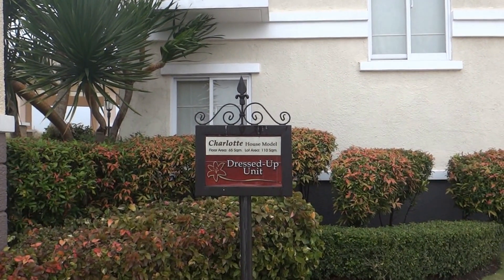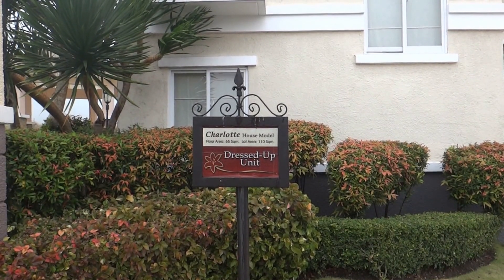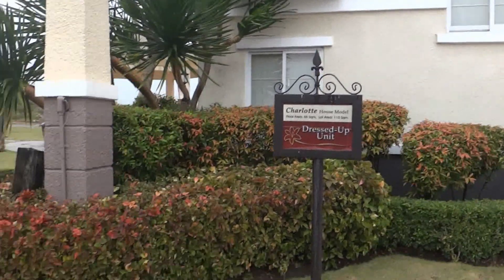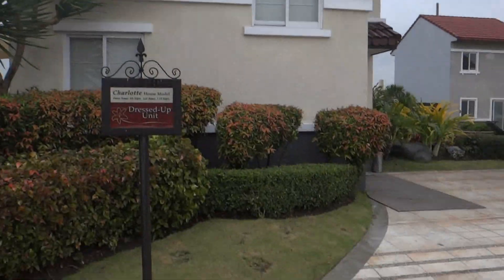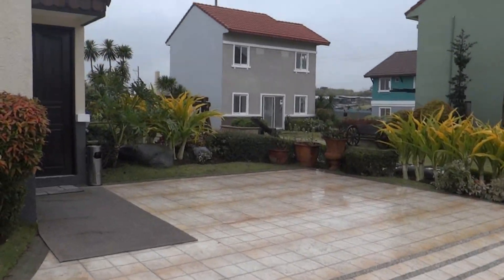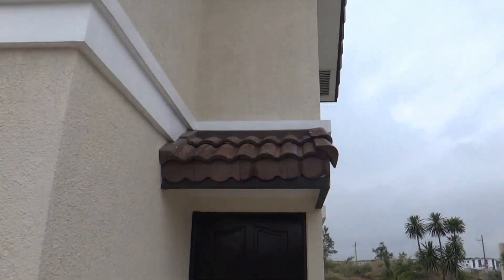Welcome to Belford Estates. This is the model unit, Charlotte House — floor area 65 square meters, lot area 110 square meters. We'll go ahead and take a little peek at it. You have the driveway area on a 120 square meter lot. Let's go inside and check it out.